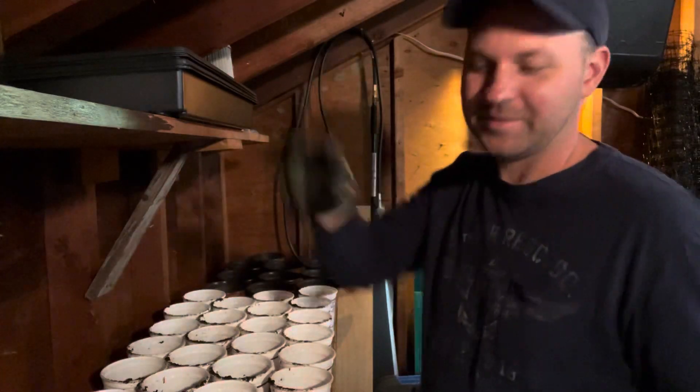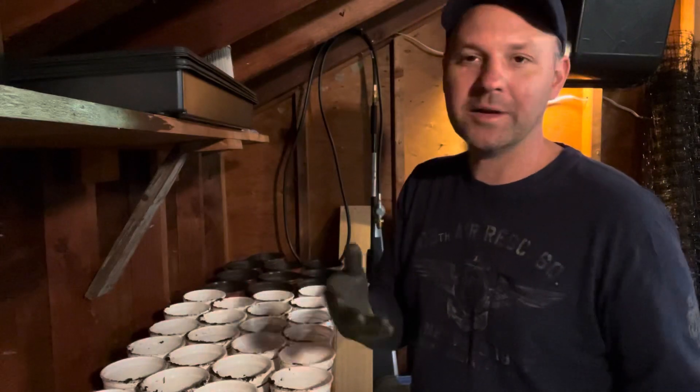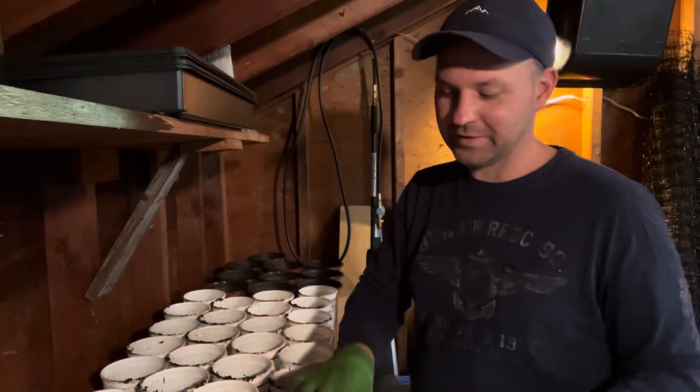Hey guys, it's Lucas. Today is going to be a fun day. I'm going to be potting up my tomatoes into larger containers.